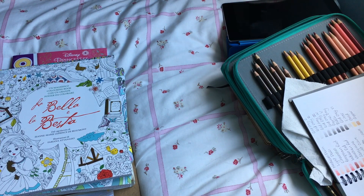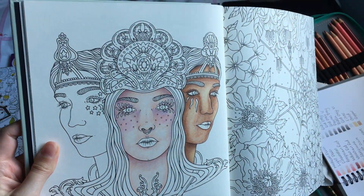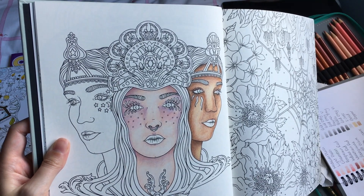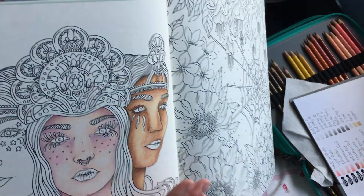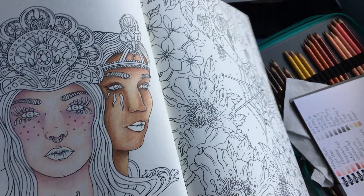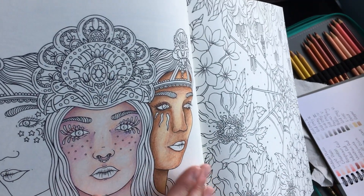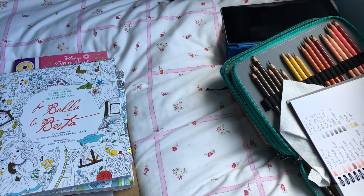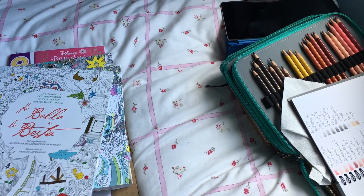I got some new pencils — Koh-i-Noor Polycolor Hardtmuth pencils, the portrait set, which have skin tones and skin colours. I thought I'd give them a try. I did a pale skin attempt and then tried a dark-skinned one, but it looks tan because the dark browns aren't really dark enough and there's no black. That was as dark as I could get, so I won't be able to do a really dark skin with that set — I'll have to supplement with my other pencils.